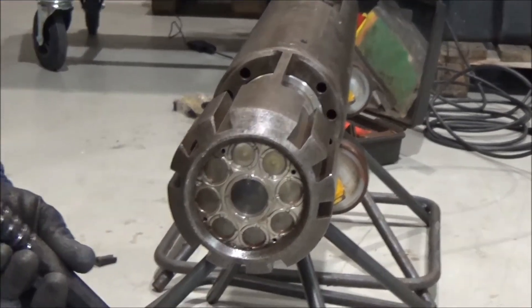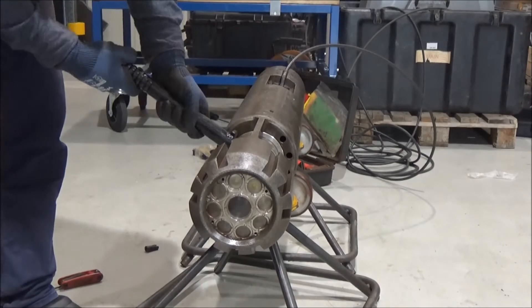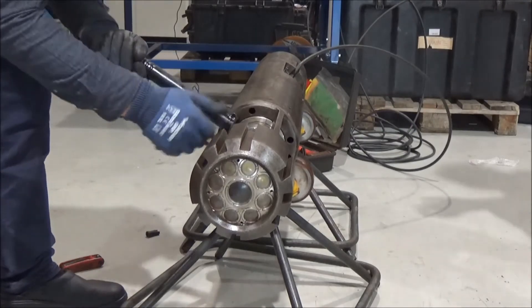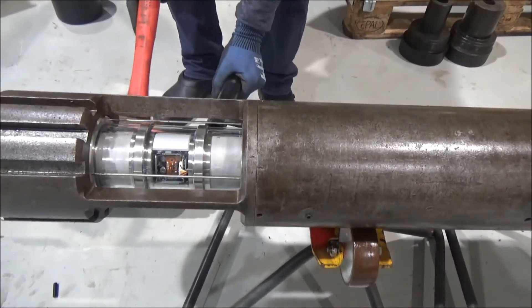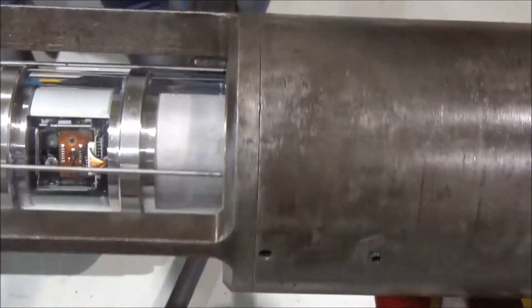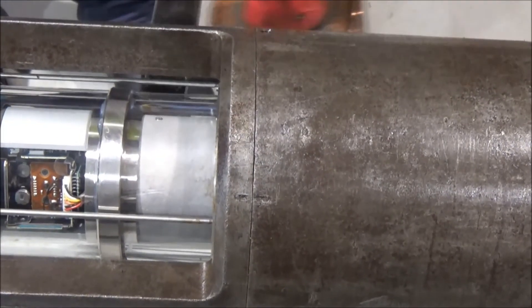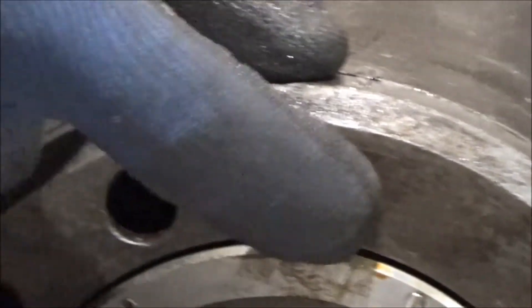And then you will use this special tool. Put it in here. Okay, so you want to align these two. Put in this tool. Okay, now you can see these two dots are lined up perfectly. It's an alignment mark, so you will have the pumping holes aligned up.